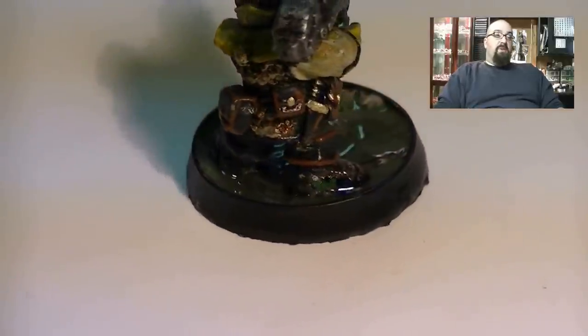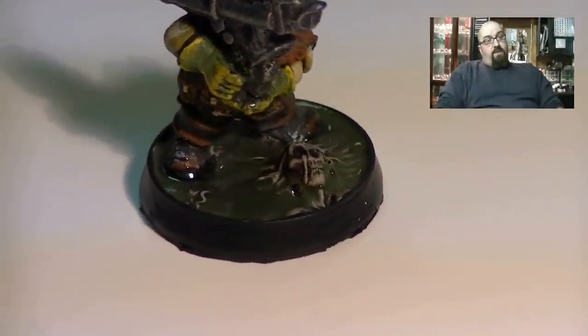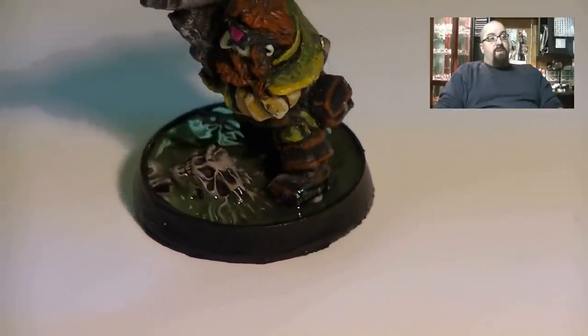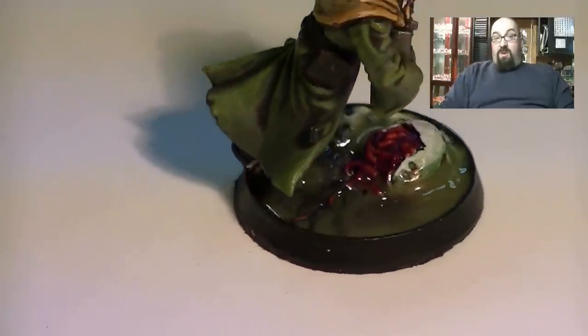I've got another one coming up here, but one complaint I did have is — I don't know if this is just the casting I've got or in general — but even after filing, the edges are a little rough, as you can see along the bottom there. But overall, really great. I'm going to use them as part of my army for quite a while, I think.